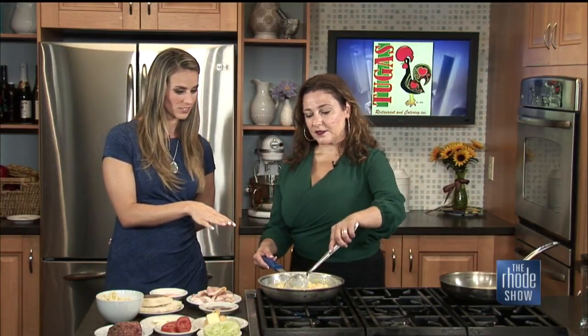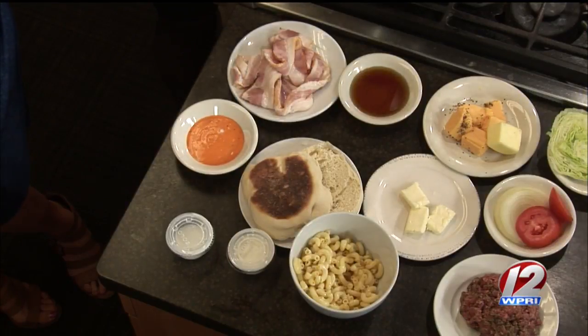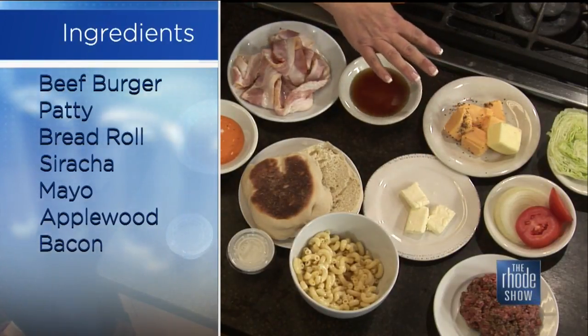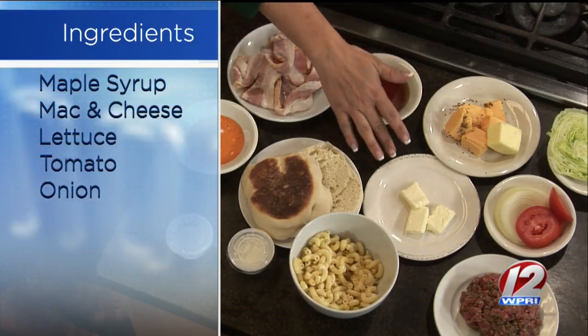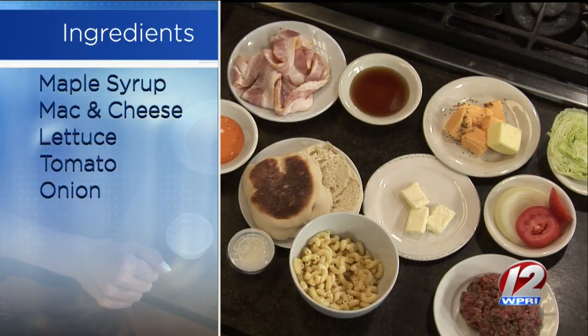We have a homemade burger with Worcestershire, some seasoning, a little bit of Montreal steak seasoning. Lettuce, tomato, and onions to top the burger. I have a variety of cheeses — I will never tell you the kind of cheese I use in the mac and cheese. But you can make this store-bought; you can buy the Velveeta, whatever you want to do. I've heard a medley of cheeses is good when you're making your own at home. Everyone who makes a good mac and cheese is very proud of their recipe and very reluctant to share. That's why you keep it a secret.